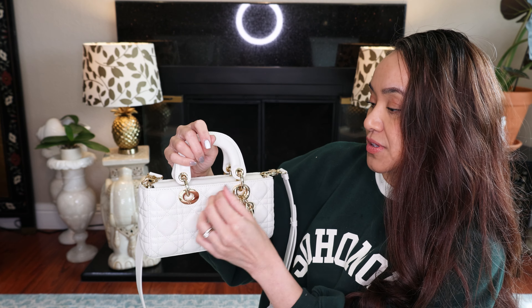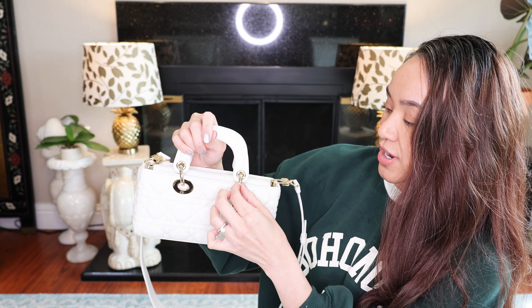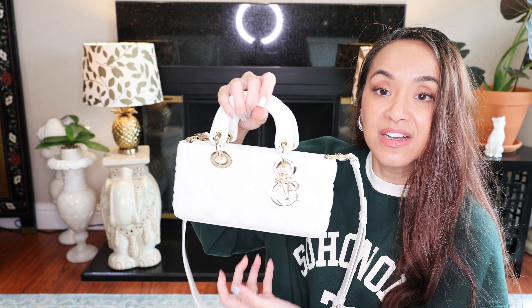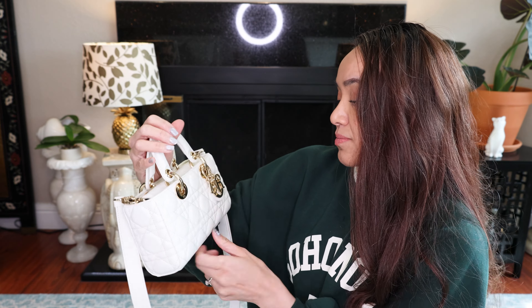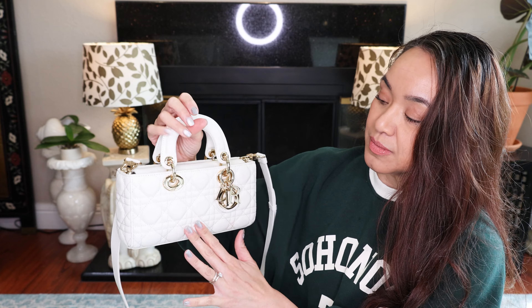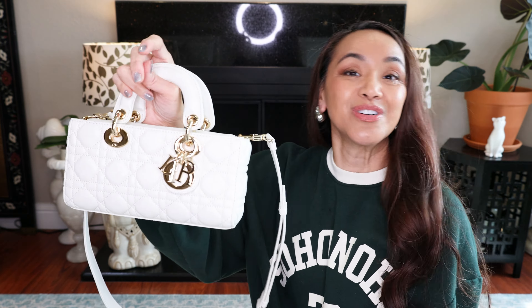Because I'm used to the other — I know this is called the D-Joy, but the Lady Dior bag fastened here and they don't move as freely. But it's really pretty. I love the color. The cream — it's not cream, it's lighter than cream. It's more like a really off-white color. But it's beautiful. Well, everybody have a wonderful day and talk to you soon. Bye!